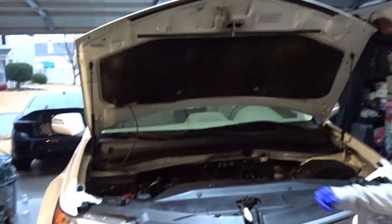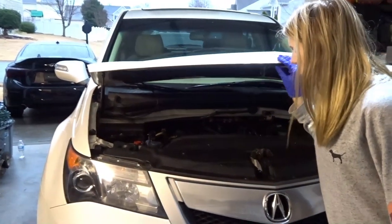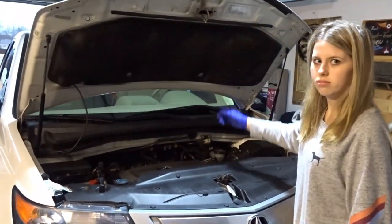Just pull the hood down and see if the new struts work. Pretty firm. See if it kind of opens good. Easy to open. Fingertip open.